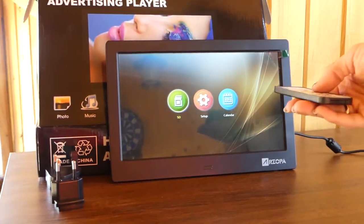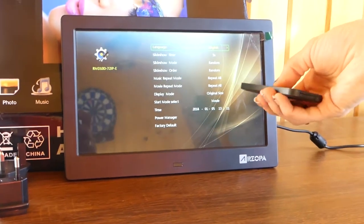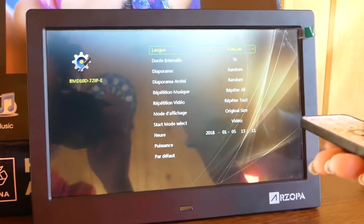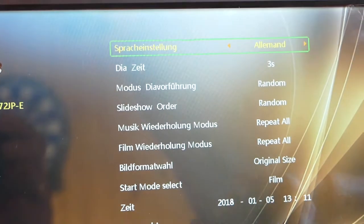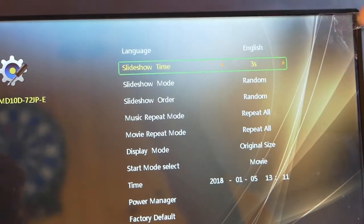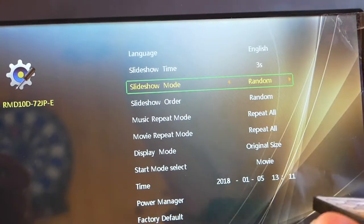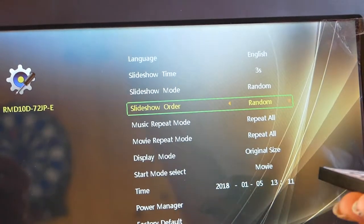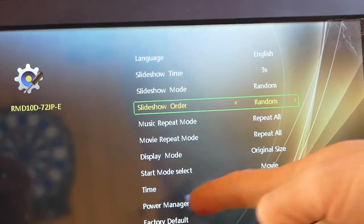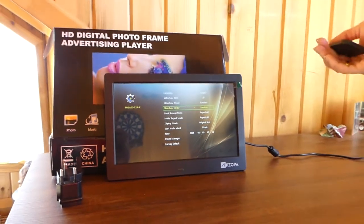We're back to our menu board again. I wanted to show you — use your arrows and you can go over to Setup. Here's our setup. There's Language. We're going to click Language. We have it set on English. You can change it to any of the languages — there's French. And we're going to go back to English. You go down and you've got Time, it says 3 seconds — that's the time interval for the pictures. Slideshow Mode — that's how your pictures cycle through. Slideshow Order. You've got Music, Movies, Display Mode — we have it on Original Size. There's our Time; you can change the time. So that's our Settings option there. Definitely an important part to go over.